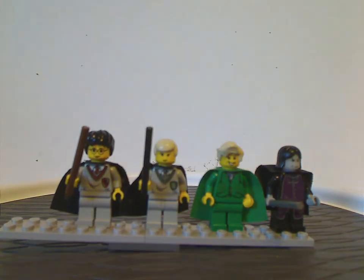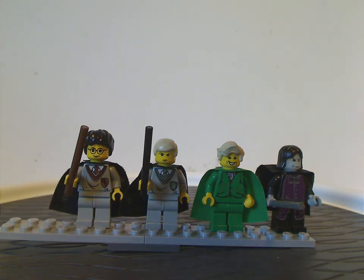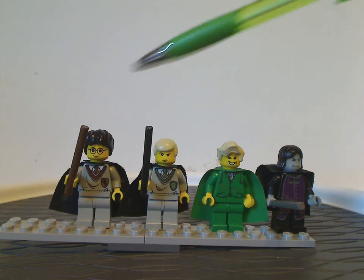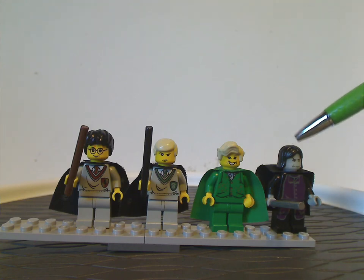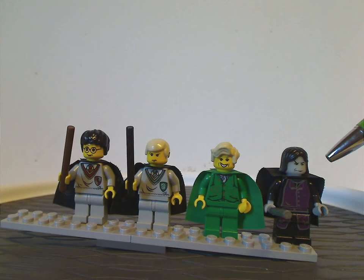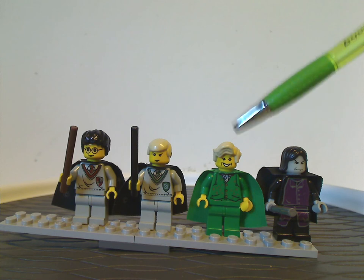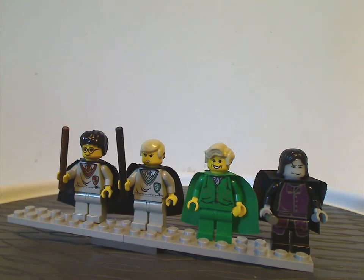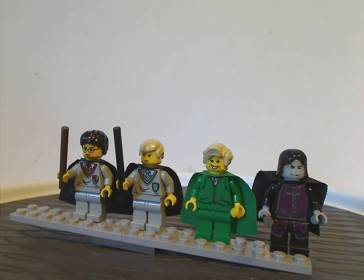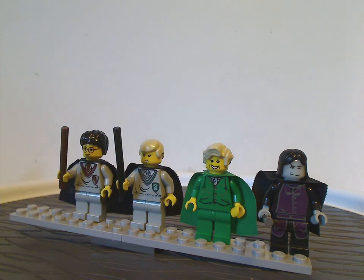For our minifigure selection, going left to right, we've got Harry Potter himself and Draco Malfoy, which are just about the same as in most other sets. On the right is classic Severus Snape with the glow-in-the-dark headpiece. The only exclusive one is classic Gilderoy Lockhart in his green outfit, along with the Chamber of Secrets set — the only other ways to get Lockhart until the 2020 Diagon Alley set.